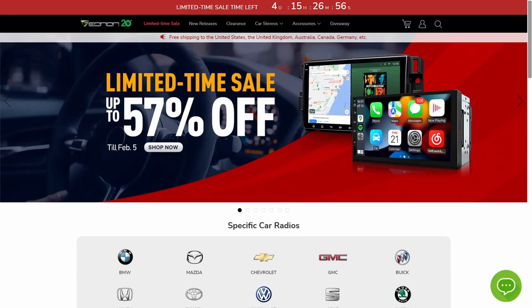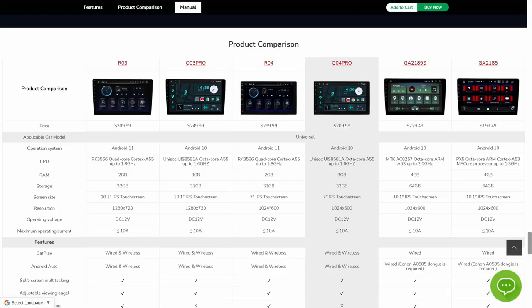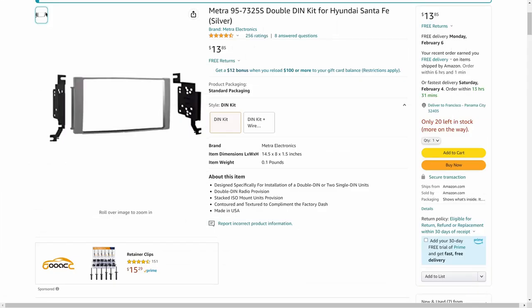This is the website where I found my Android auto radio headset, the QO4 Pro. It's been 20 years in the market, so this is the comparison sheet where you can find out what you're looking for — connection capabilities, memory, and other things you might need for your vehicle.